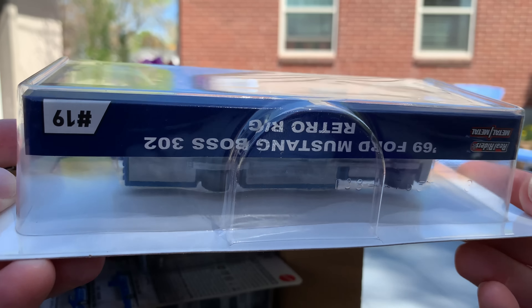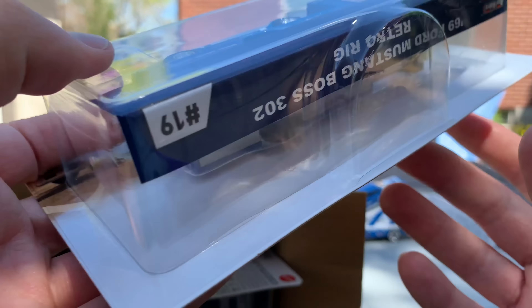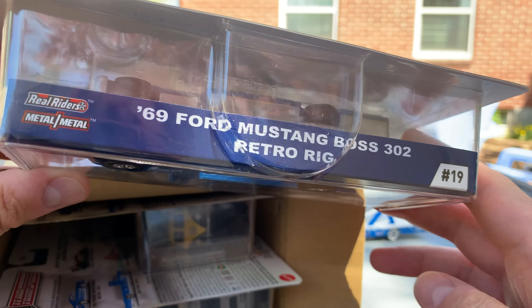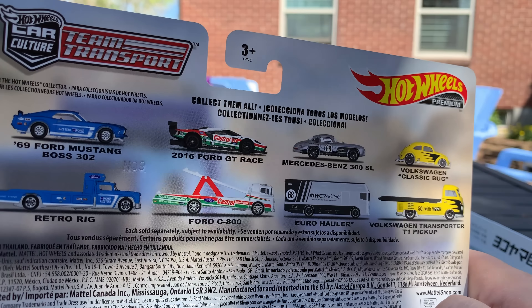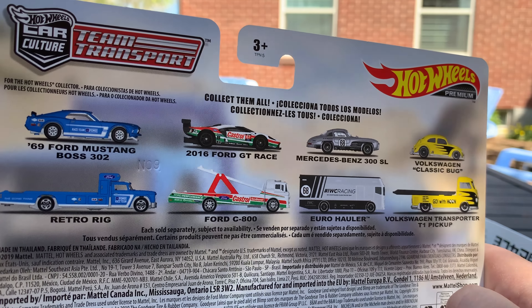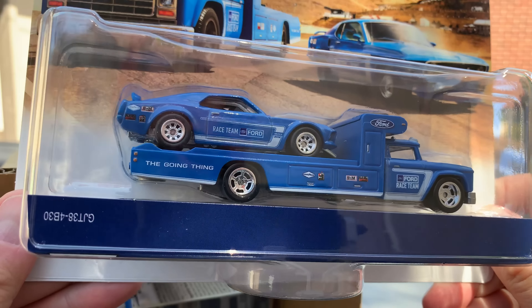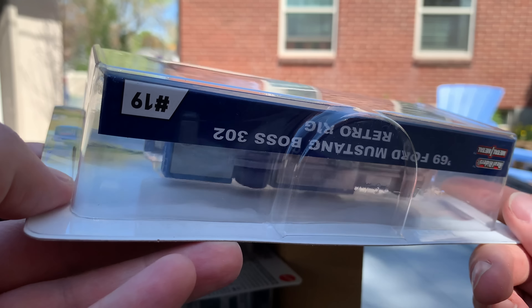And we have an error. Look at that - it's a packaging error because it's not telling you what it is, but it's telling you right here. That won't be an error for long because we're going to rip that open. But it has the 69 Ford Mustang Boss 302 and the Retro Rig. Let's just look at the packaging while we're at it. There are the four sets.